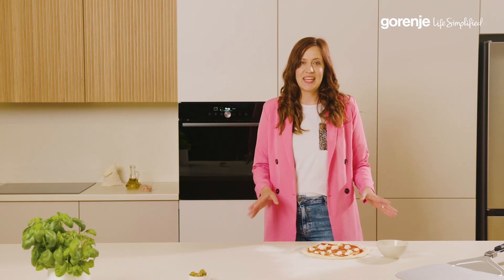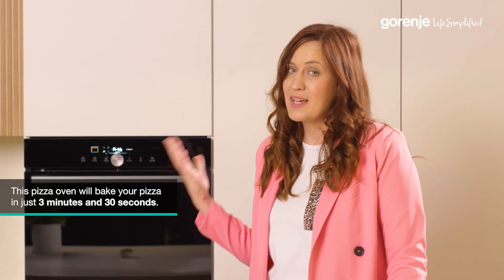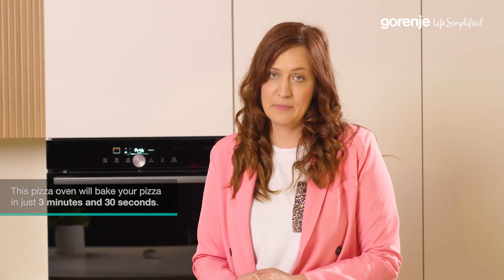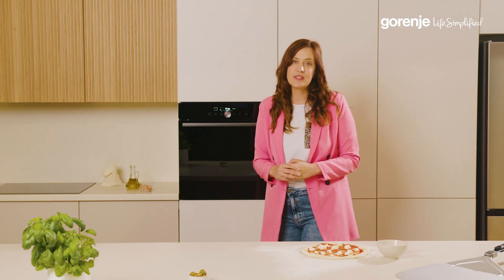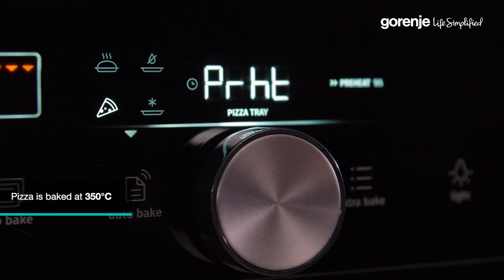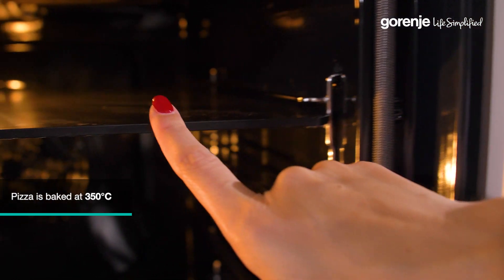The second most important thing is that we make pizza fast, and this Gorenje oven with its special pizza program enables that — one of the fastest in the market. It bakes your pizza in 3 minutes and 30 seconds. The third important thing is high temperature, which is connected to being fast. In this oven we have 350 degrees, and by placing it on the fifth level it has a really small space for the heat to evenly and nicely spread out.